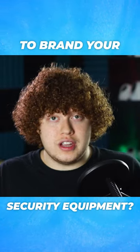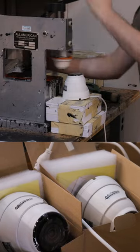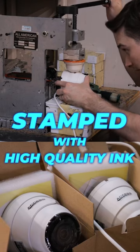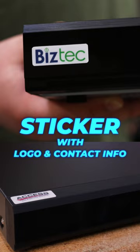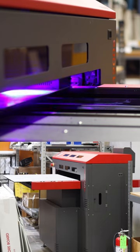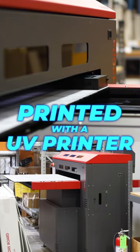What does it mean to brand your security equipment? For security cameras, you'll want to have it stamped with high quality ink. For NVRs, you can choose to have a sticker with your logo and contact info placed onto it, or you can get it printed onto it with a UV printer.